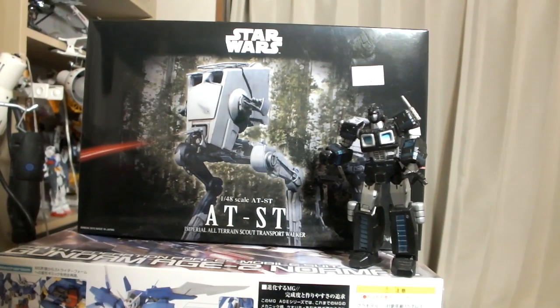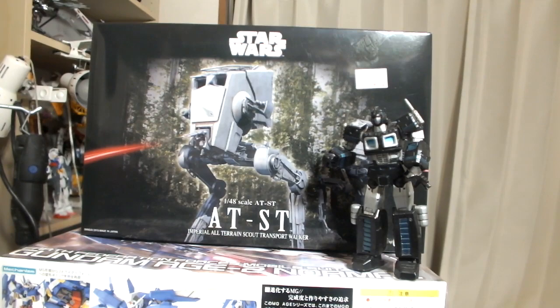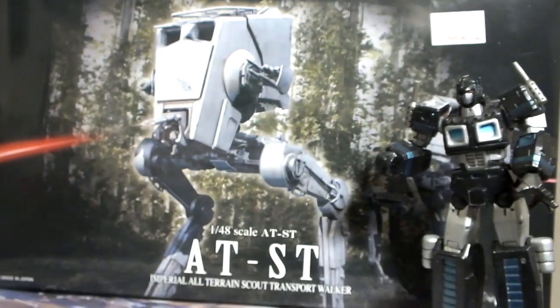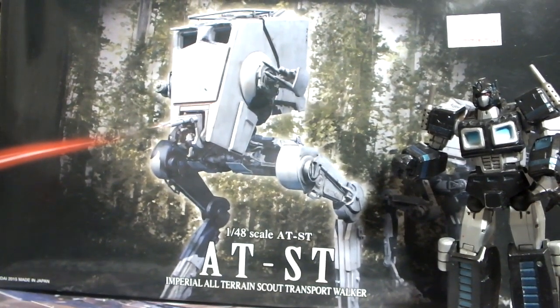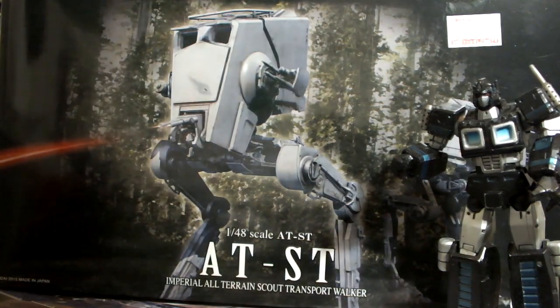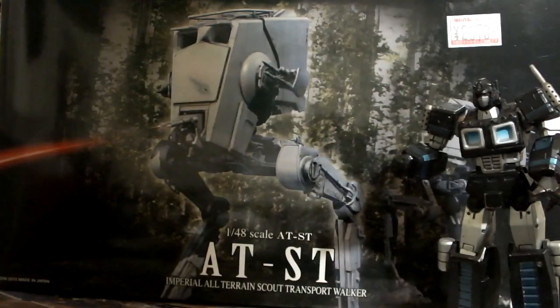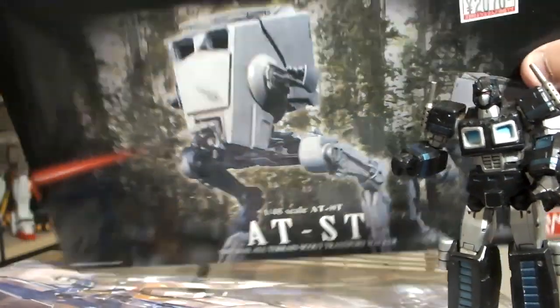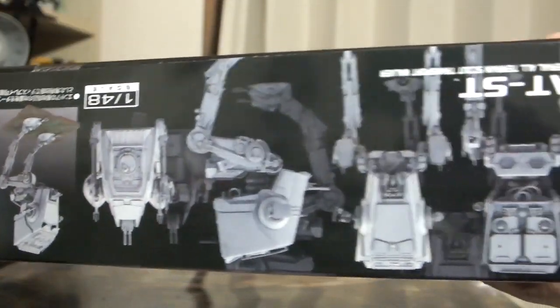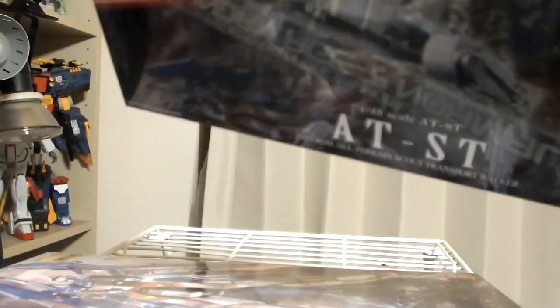It's a 1/48th scale model. Please don't fall over. 1/48 scale — I don't know how that scales with the other stuff. I think the other one was like 1/70 something, but that could be wrong. It's a box, so — oh shit, Robot Adventures just went bungee jumping. Oh, it has a little terrain thing.